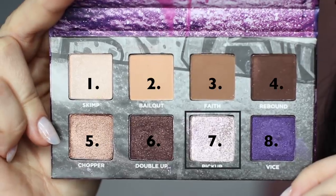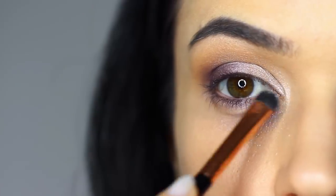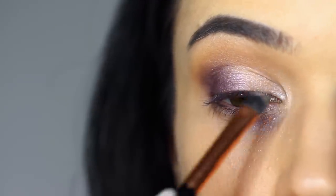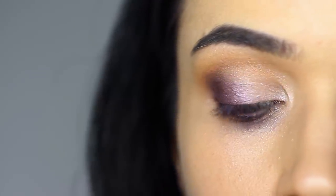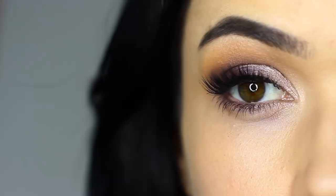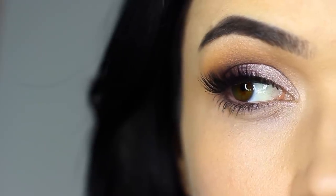Using that same shade again, this time we're going to use a damp flat brush and really concentrate on that inner corner. By using a damp brush, we get a slightly different finish — it's going to be a bit more vibrant and really show up. Finish off with liner and lashes and you are good to go.